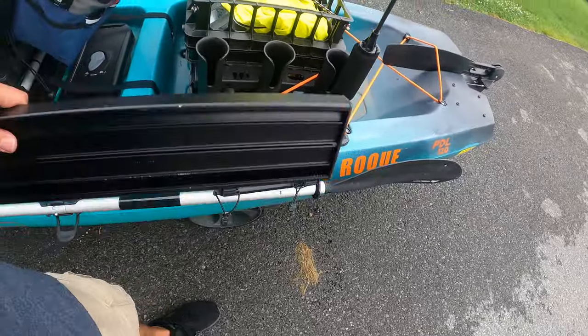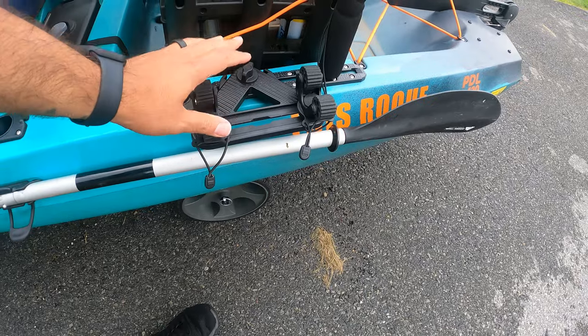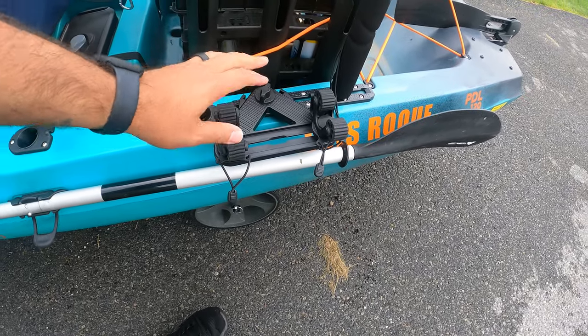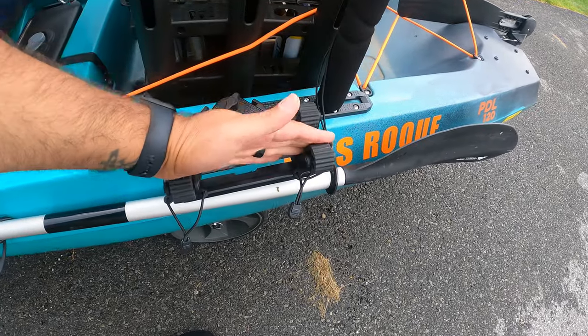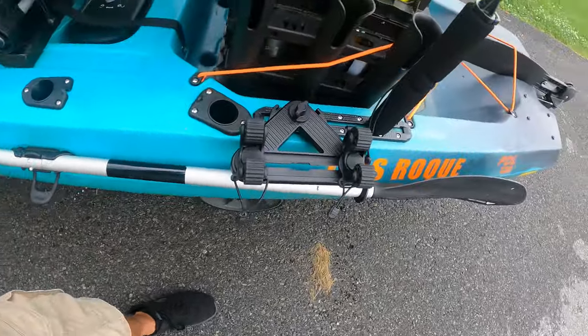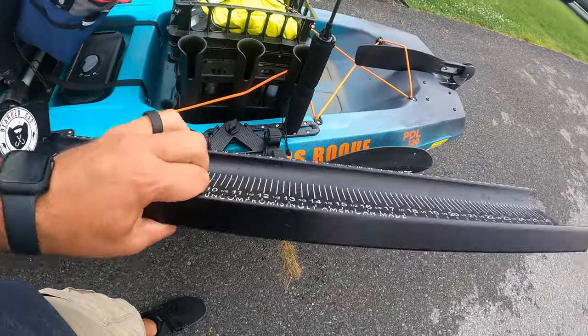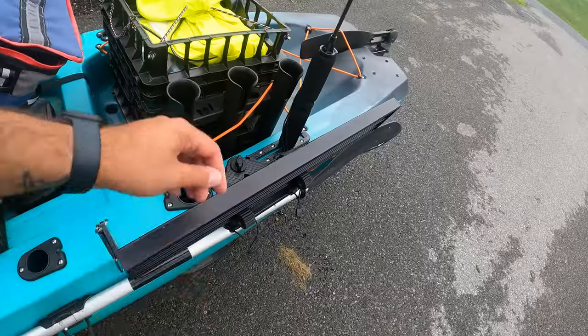What I have the board on is this double header paddle holder — this one is from Yak Hacker, but Yak Attack also makes them. Usually you put a paddle in here and it keeps it straight if you don't have a paddle clip already. But if you have a catch board like this, it fits ever so perfectly. And this is $30.